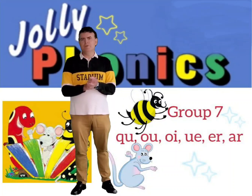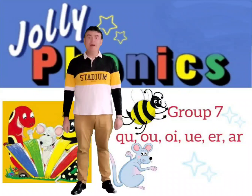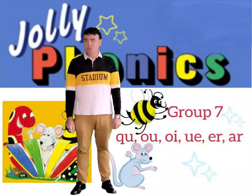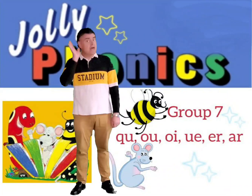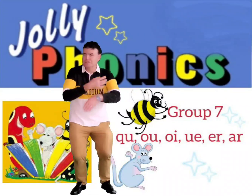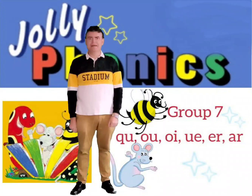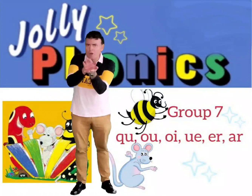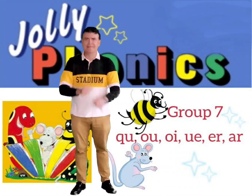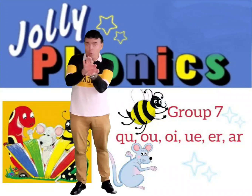Give yourself a big clap! You have finished all the units of Jolly Phonics. We're now going to revise the sounds and actions for Unit 7. Can you remember the first sound? It was a quack, quack. That's right, it's QU — like the sound quack.